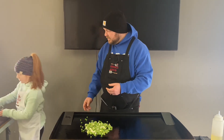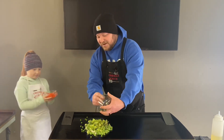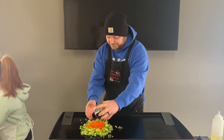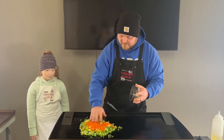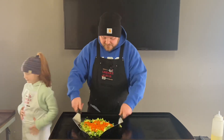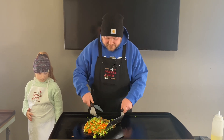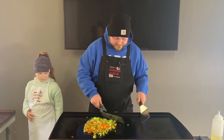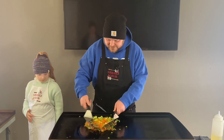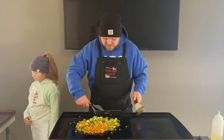Hand me the broccoli and the other one — we can just dump it all in there. The green onions are going to go on at the end. Now let's just get this stuff turned up a little bit. Then once these veggies are getting good, we're going to throw the garlic in there. Let's just let this stuff chill over here while we get the rice going.